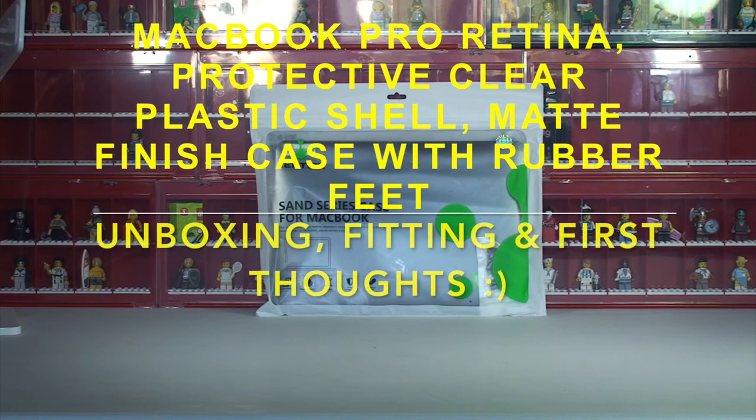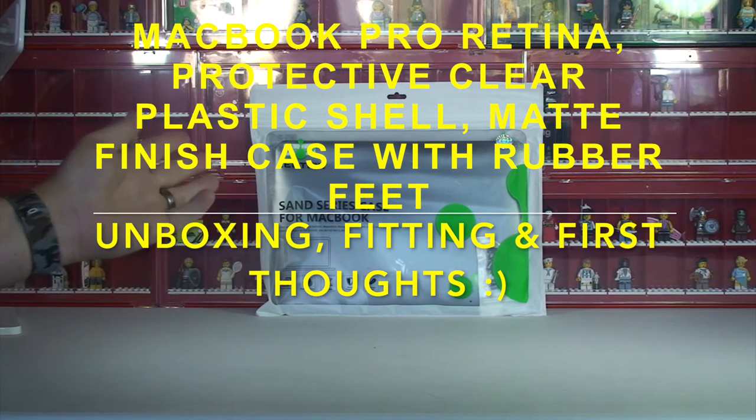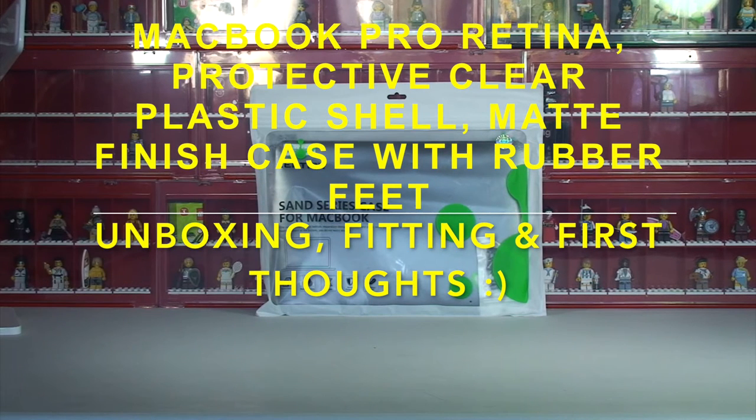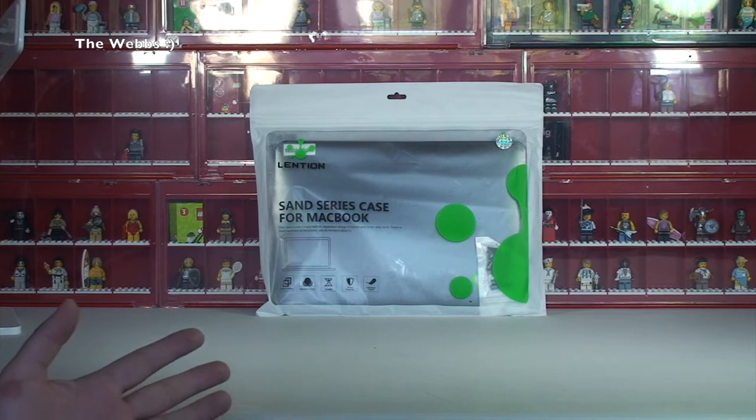Hi YouTubers, it's Dave here from The Web's Channel and I thought I would bring to you this sort of an unboxing, or unbagging in this case, of this San Series case for the MacBook - in this case my 13 inch MacBook Pro. I thought I'd do that and actually attempt to fit it to my MacBook in this video too.